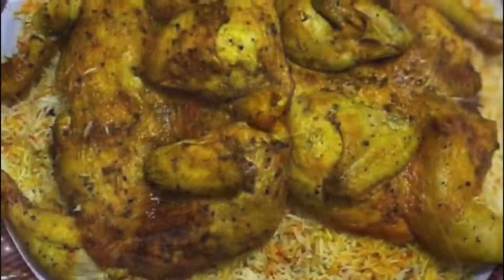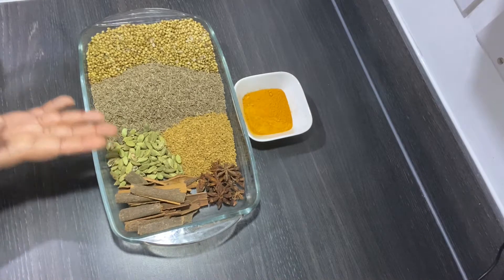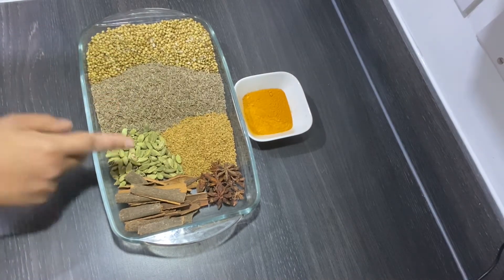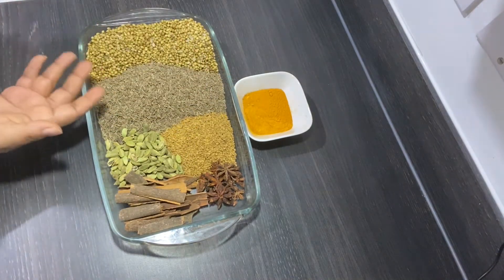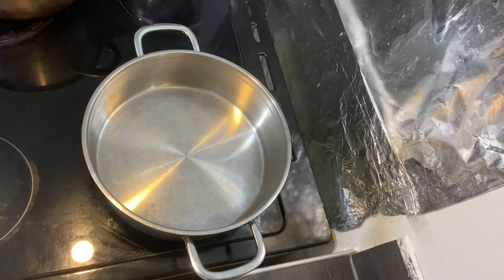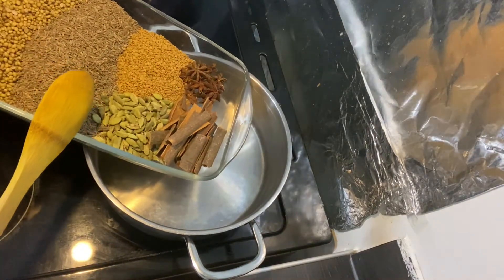Hello and welcome back to my channel, Rimi's Recipe. Today's video will be about spices. I've been making the spice blend that I use for my rice, meat, chicken curry — whatever you want to name it. It's an essential spice that is always in my kitchen cupboard, so I decided to share with everyone since everybody asks me on my recipes what I use. So here we go.